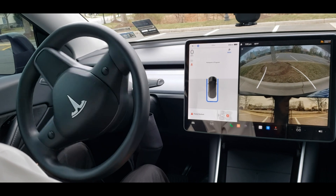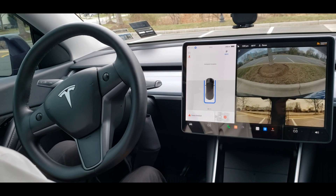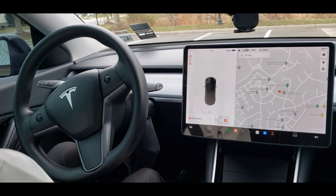And there you are ladies and gentlemen — perfect work.